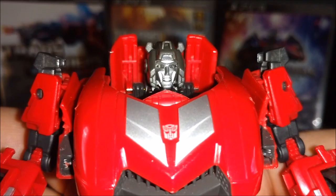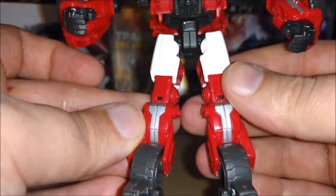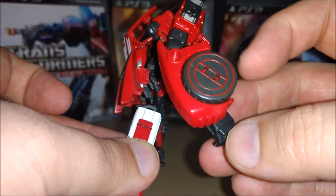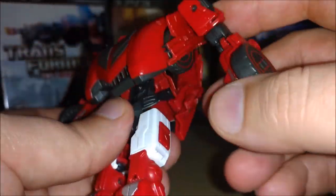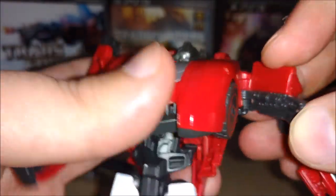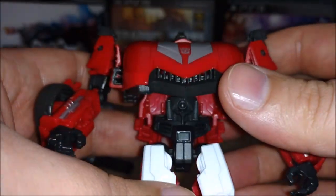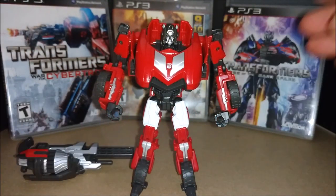So we've got silver, dark black, white, silver, and black on the feet. That little red detail there. And of course you got the wheels - we'll do that when we get to car mode. I'm going to do it now because he's starting to fall apart on me. Let's get Sideswipe into car mode.